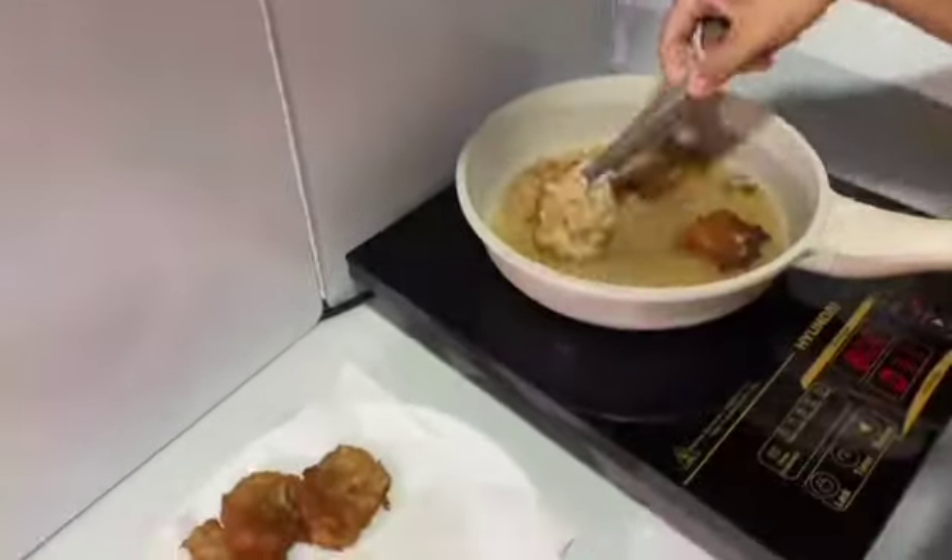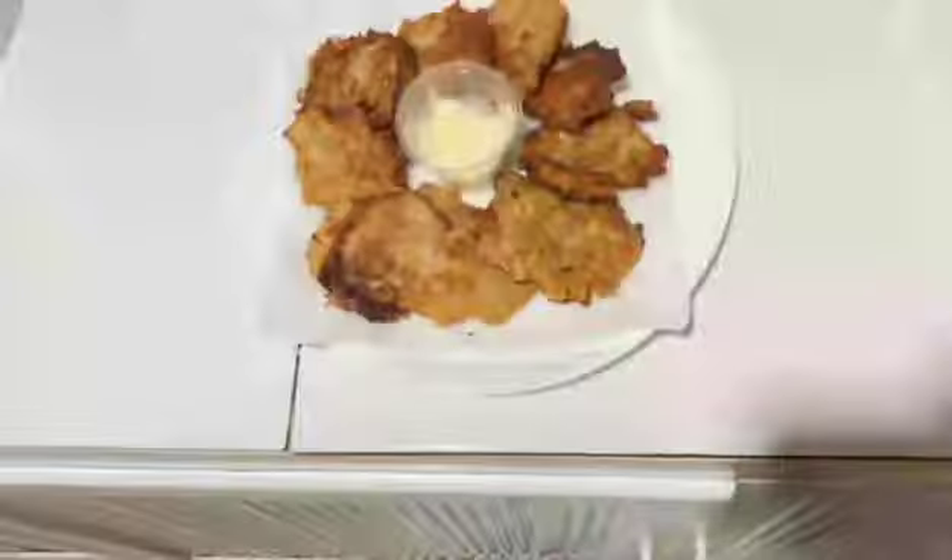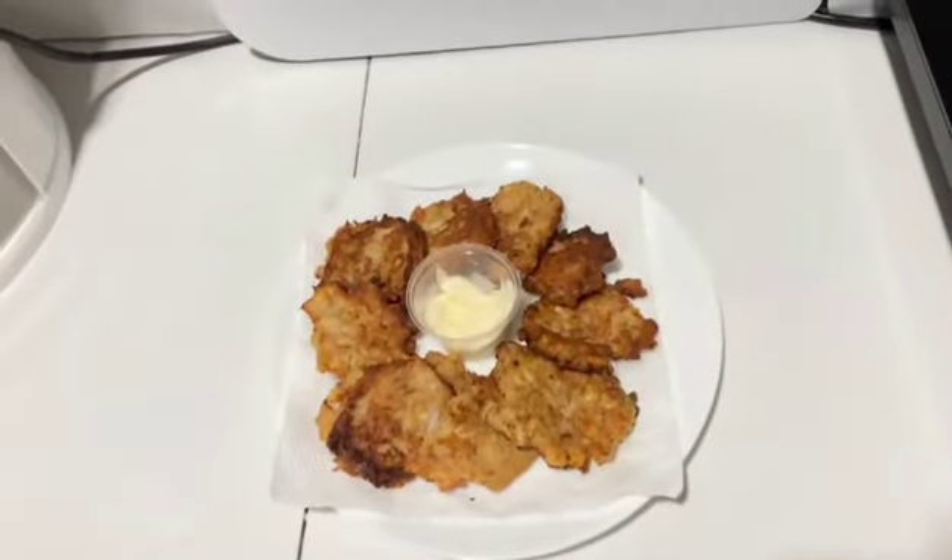And with that, the dish is complete. To enhance its visual aesthetic, we will add mayonnaise as a sauce. Yum! The meal is now ready to be served. Thank you for your attention.